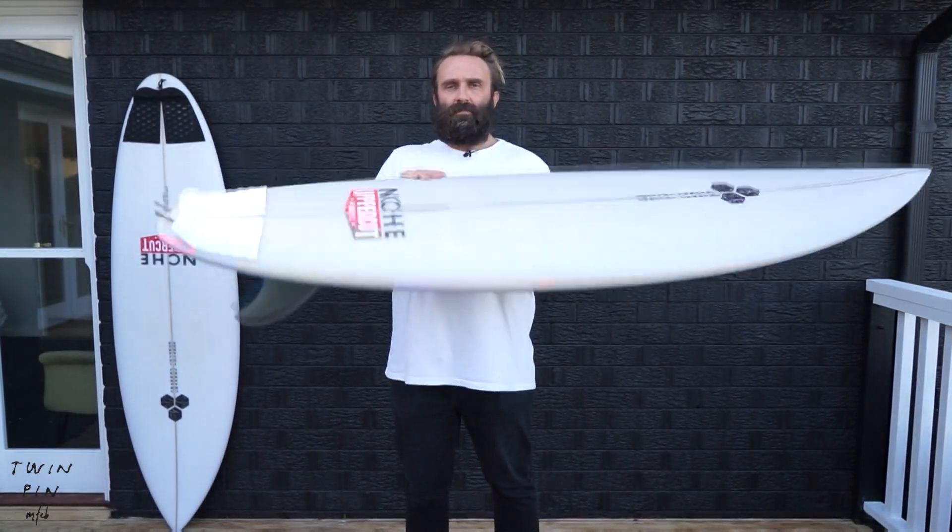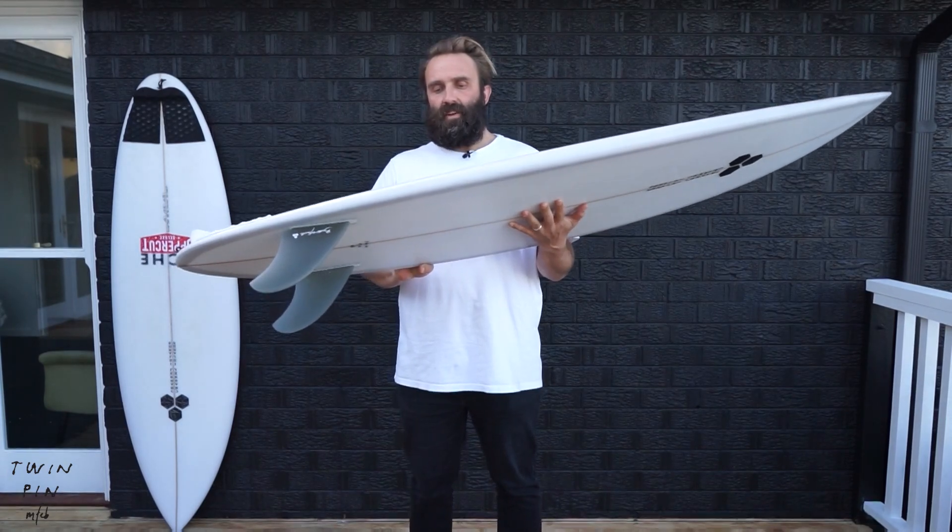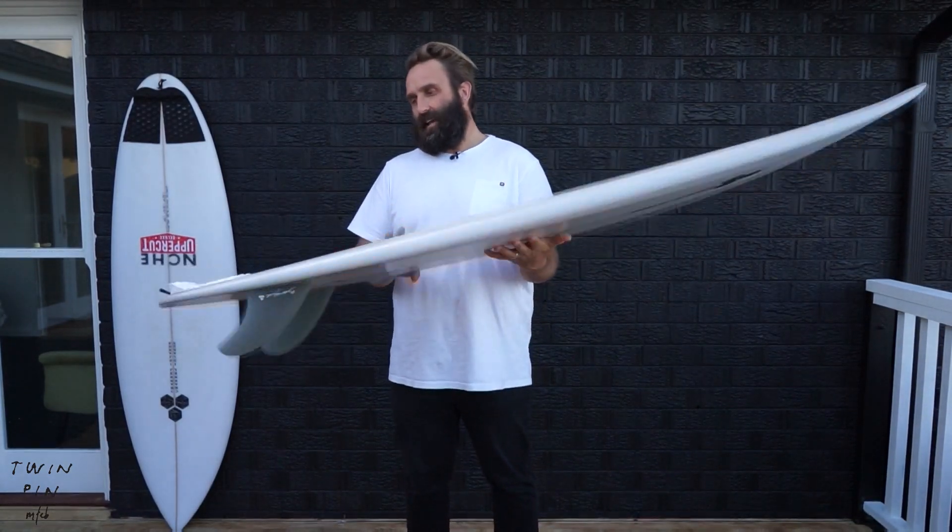So this is the Twin Pin I've got — it's a 6'1. I believe it's stock, though I have seen some different dimensions online, but this is 6'1, 19 and 7/8, 2 and 11/16, and it's 34.8 liters.